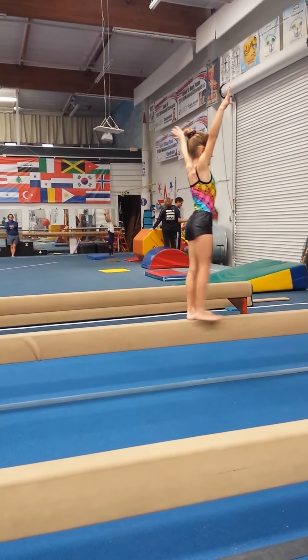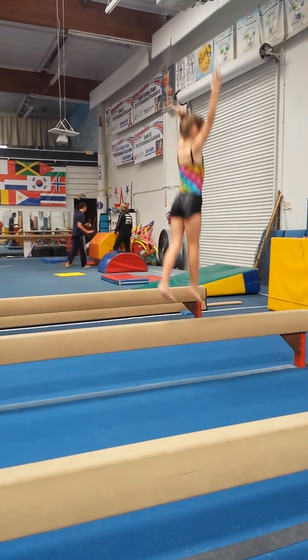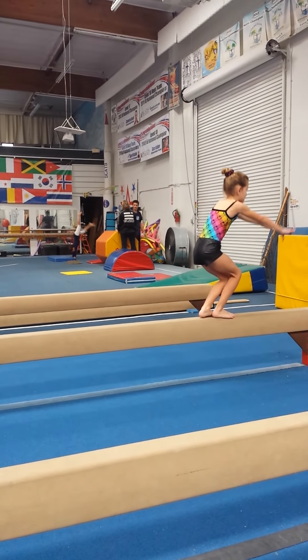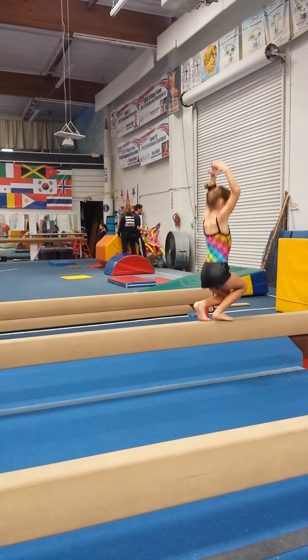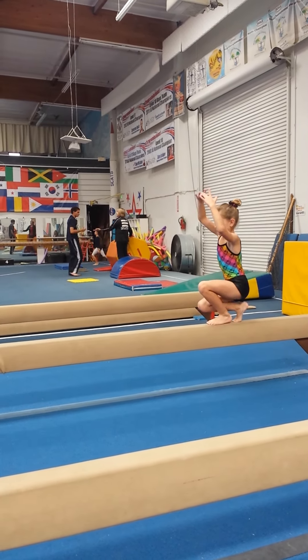And step up. Forward. Toe. Slap. And jump. Switch up and down. Straight back leg. Come up tall. Up on your toes. Do a little more to do that. Squeeze.